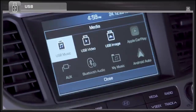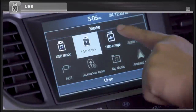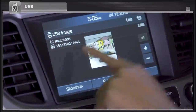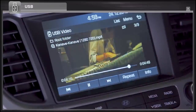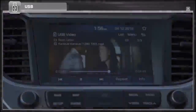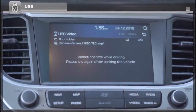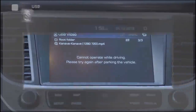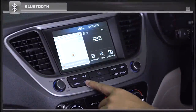Desired media like music, images, and videos can be accessed from your USB drive. Please note that while driving, video will not be played.